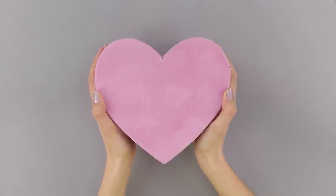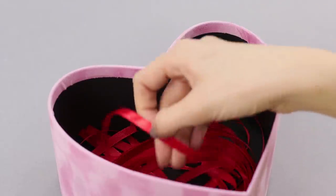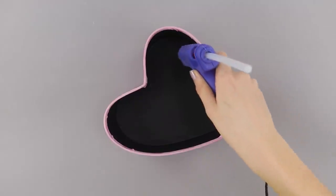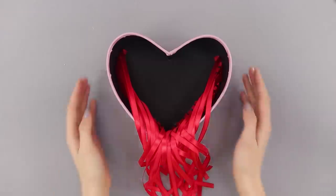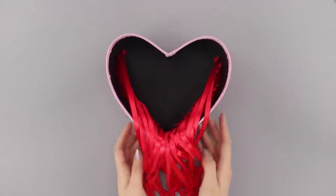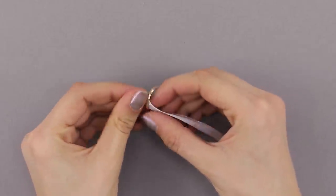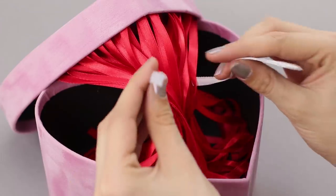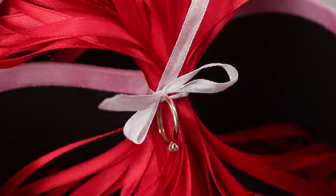Here's another idea for a romantic surprise. Take a heart-shaped box and red satin ribbons. Hot glue the end of one ribbon to the bottom of the box, then glue the other ribbons. Apply glue to the lid and glue the loose ends of the ribbons to it. Take a white ribbon and, most importantly, a ring. Put the ribbon through the ring and tie up the red ribbons. The surprise box is ready! If you are asking for someone's hand in marriage, then make it original!